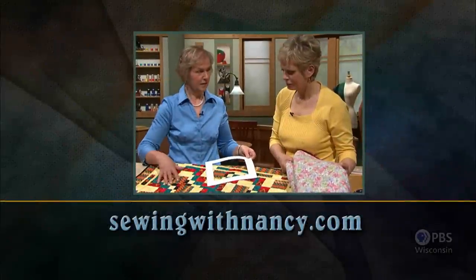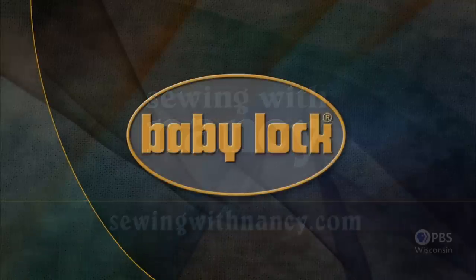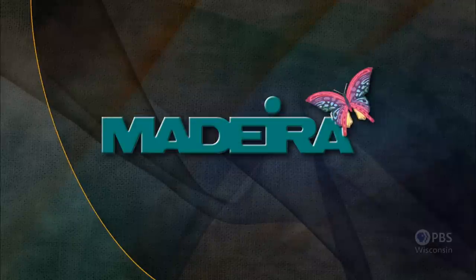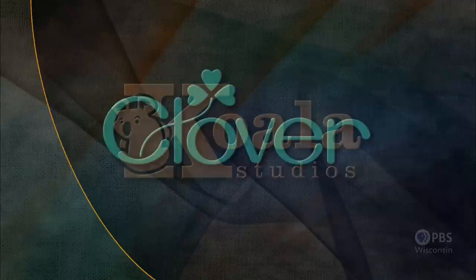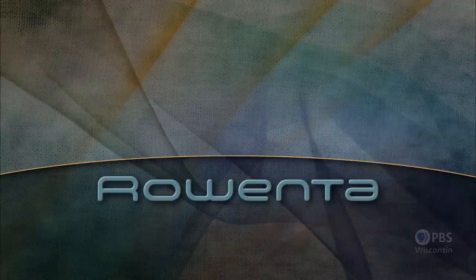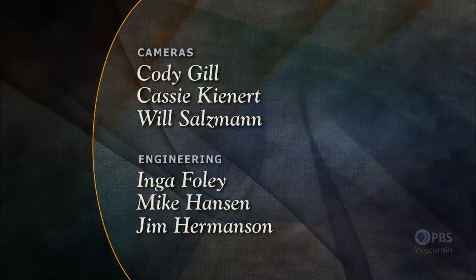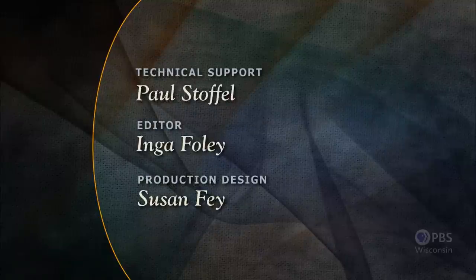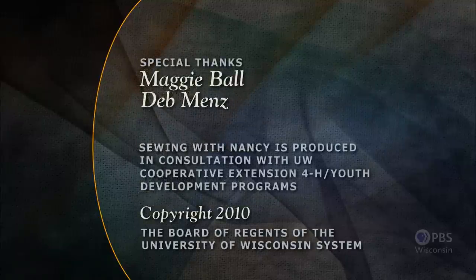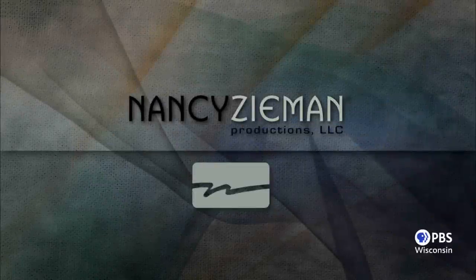Visit Nancy's website at SewingWithNancy.com for more information on this program. Sewing with Nancy, TV's longest airing sewing and quilting program with Nancy Zeman, has been brought to you by Baby Lock, Madeira Threads, Koala Studios, Clover, Amazing Designs, and Class A Needles. Closed captioning funding provided by Rowenta. Sewing with Nancy is a co-production of Nancy Zeman Productions and Wisconsin Public Television.